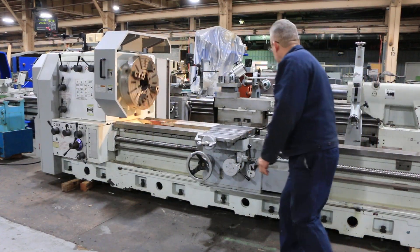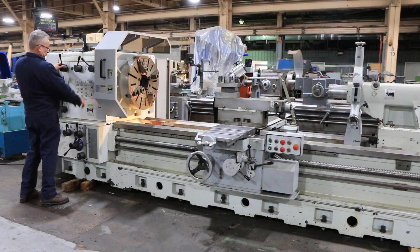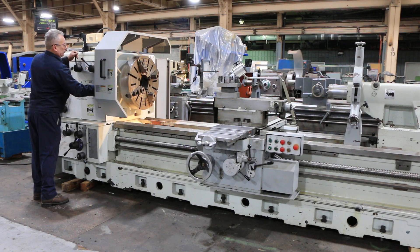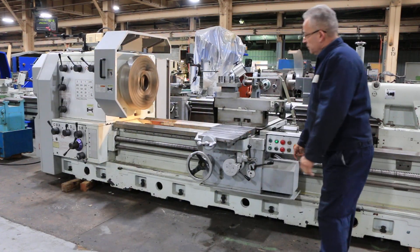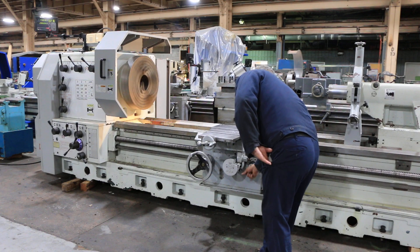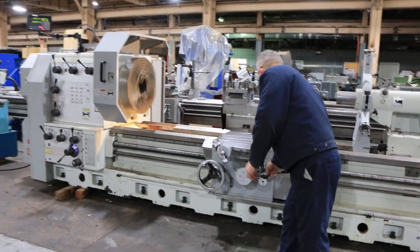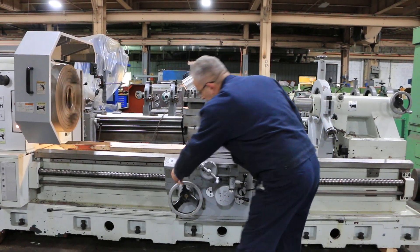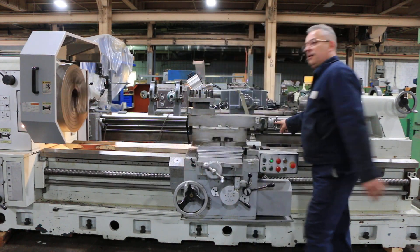Trying another range, and now we're in the high range — going quite fast. That's the cross feed. Cross feed reversed on the carriage. Power compound — you can do taper through the power compound, but you also have a taper turning attachment.